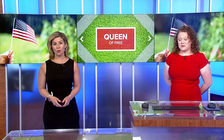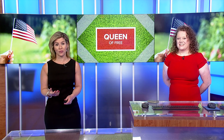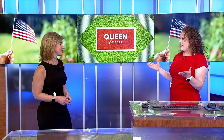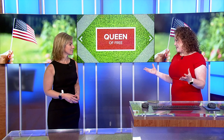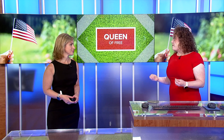From graduation open houses to Memorial Day and the 500, late spring and early summer is a busy time for get-togethers. The Queen of Free is here with ways to save when party planning. I'm so excited for summer — I'm ready for friends and family to come over. We can do all kinds of wonderful things all summer long, but the expense can really add up, so let's talk about ways to save.